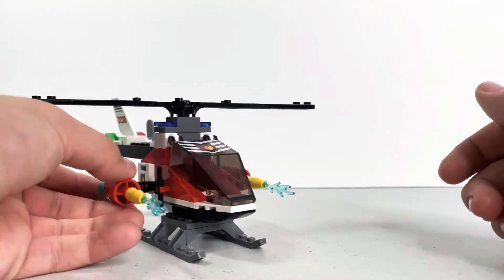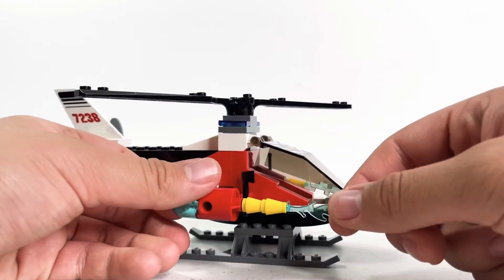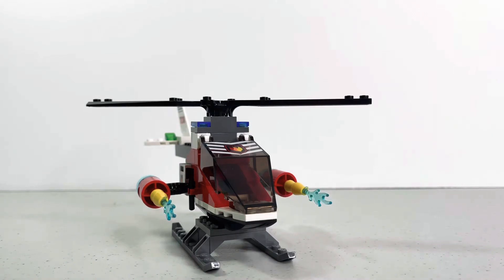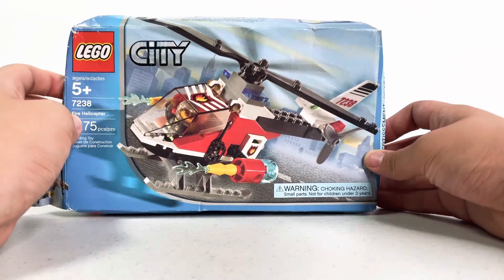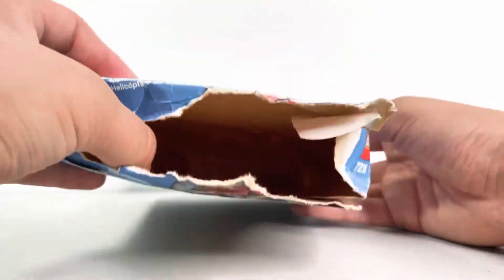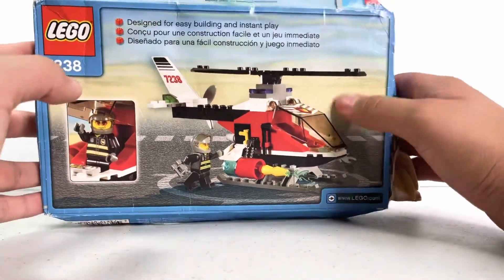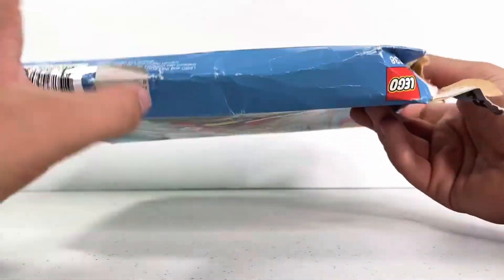There are five stickers in the set. Now let's look at the box and instructions. I bought this sealed on eBay for $15 — it retailed for $10 — and the box is really damaged, which is how it came. It was hard to open. I'm going to keep it though, because it's an old 2005 box. See how simple the back is — just regular normal 2005 LEGO.